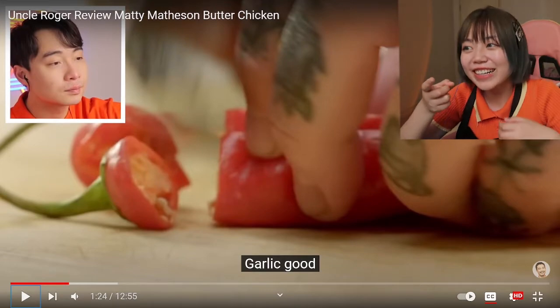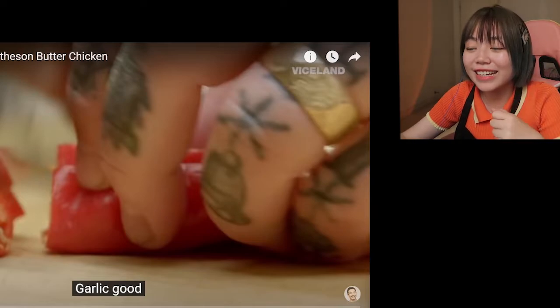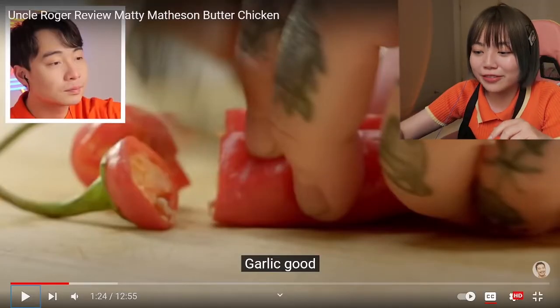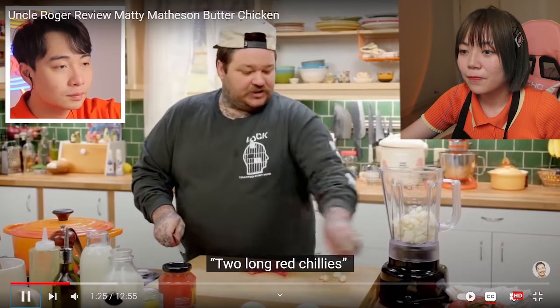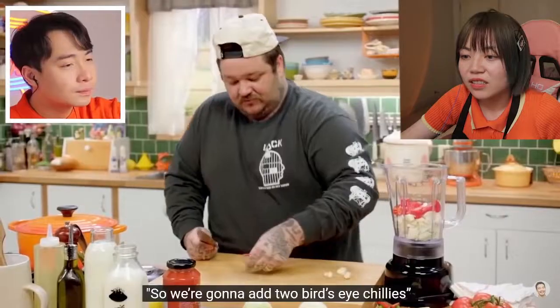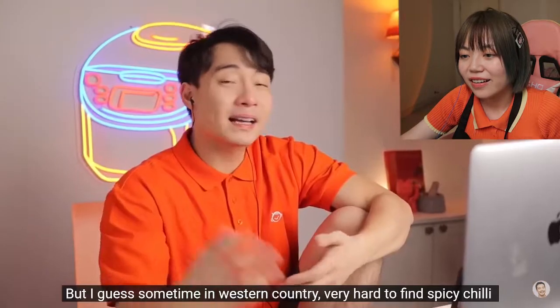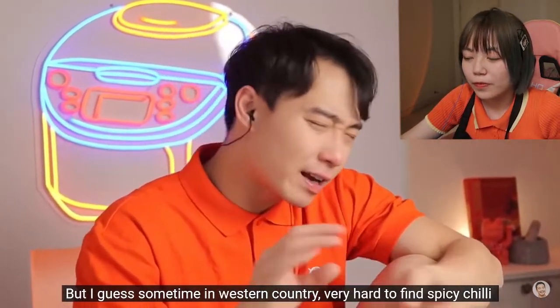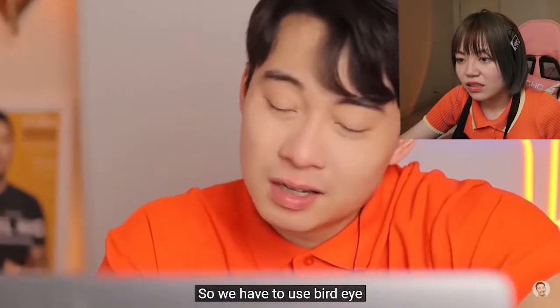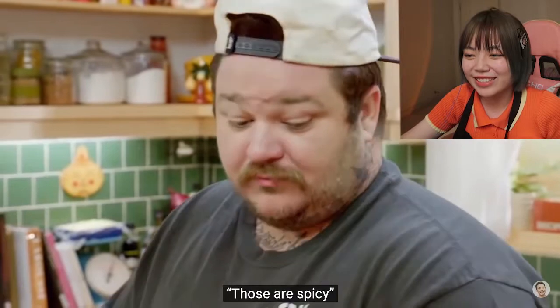This chef is wearing a rain jacket again. Why is everybody wearing rain while they're cooking? I don't understand! And I really like his tattoo — he has so many tattoos. Red chilis. I like it spicy. We're gonna add two bird's eye chilis. Bird's eye chilis are really spicy. Bird's eye chili is Thai, not Indian, but I guess sometimes in Western countries it's very hard to find spicy chili, so we have to use bird's eye. That's okay, I guess.